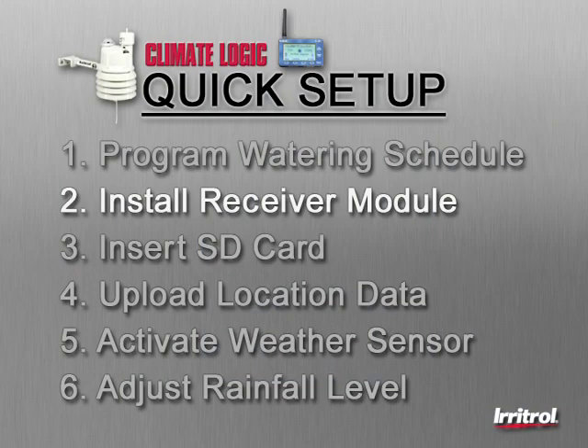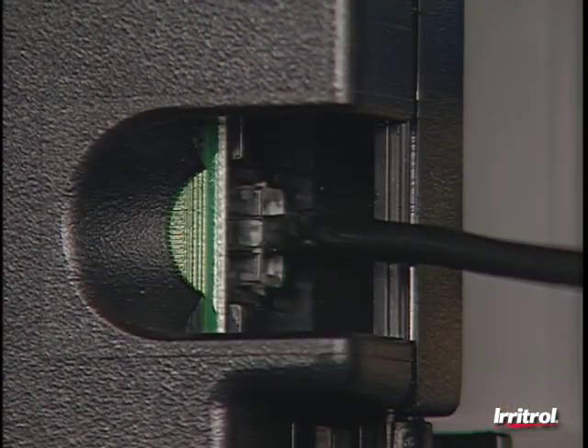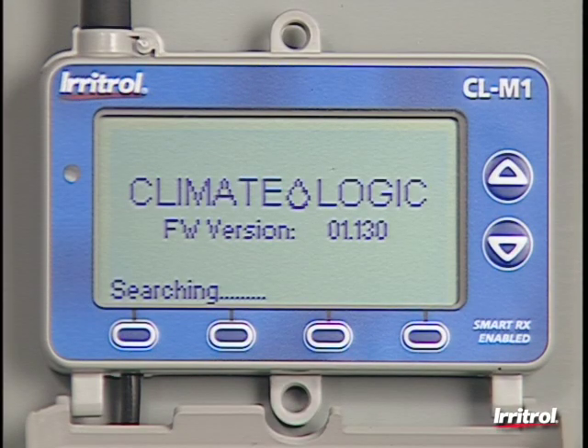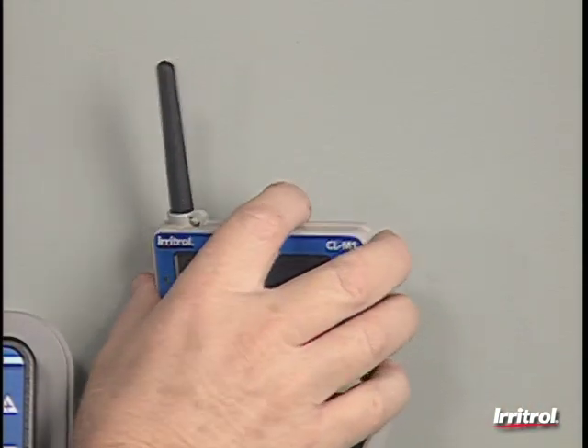Step 2: Plug in and mount the receiver module. Route the end of the cord through the bottom of the controller and plug it into the controller's remote port. The opening screen now indicates preliminary readings for temperature, water budget, rain detection, time, and date. There are holes to mount the receiver using screws, but for indoor installations we recommend using Velcro strips.